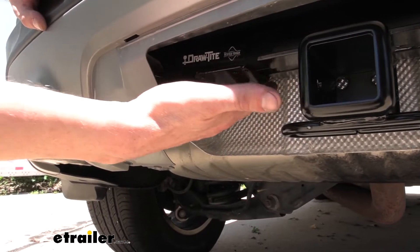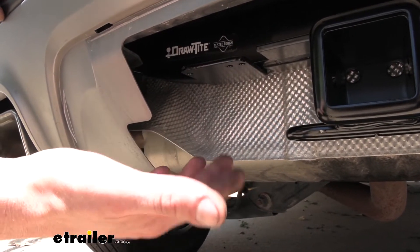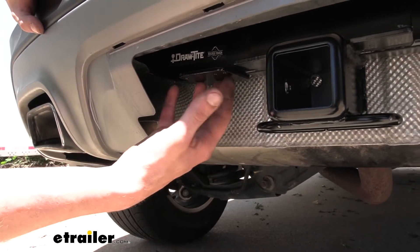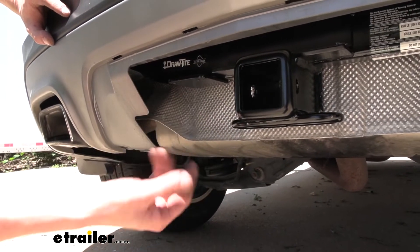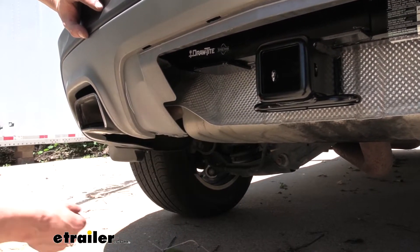To the left of our receiver, DrawTite has included a welded-on bracket for mounting your electrical connector, which is real nice because everything can stay hidden and secure behind that panel, including your wiring. You can get four or seven-pole options here at E-Trailer depending on your needs.